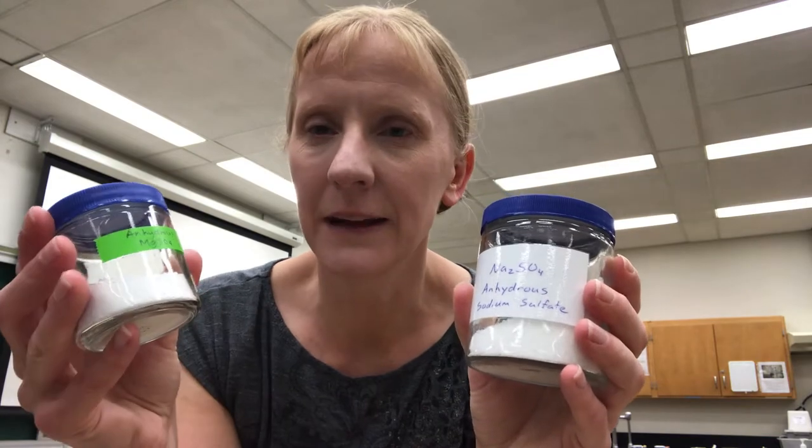Hi, I'm Lisa Nichols and in this video I'm going to show you how to use two different drying agents, sodium sulfate and magnesium sulfate, to remove water from an organic solution.